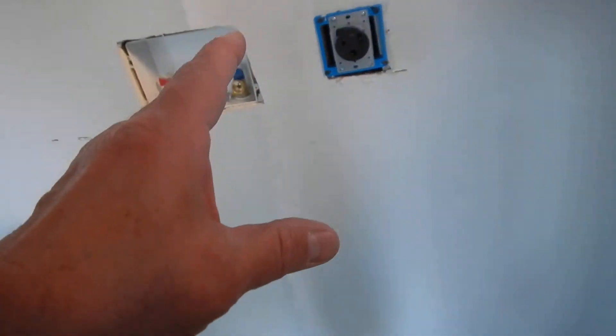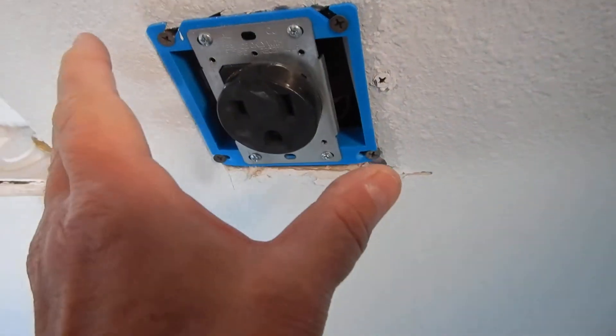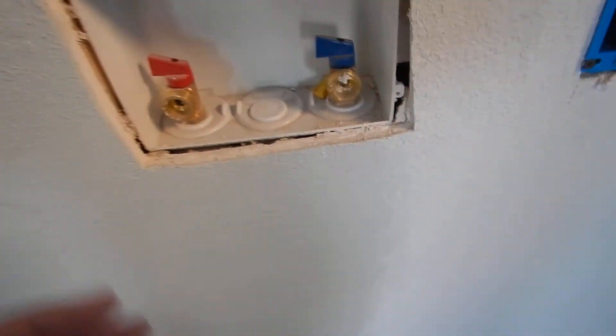Three-prong clothes dryer. Drywall screws — those would chew up some wires. We do not have the cover plate. We do not have a vent for the clothes dryer. Clothes washer: we do not have the trim ring around the drain, and we do not have 120-volt power supply to it.